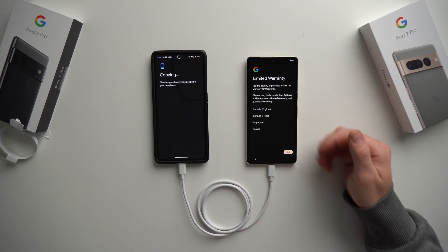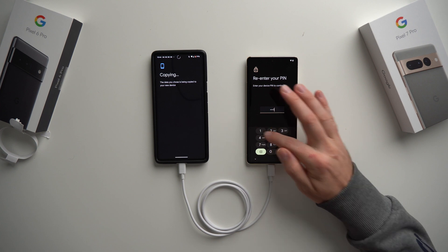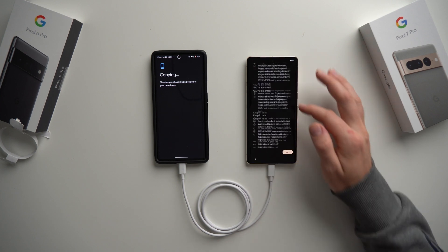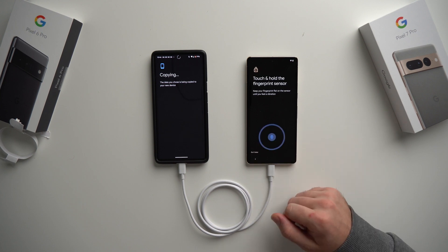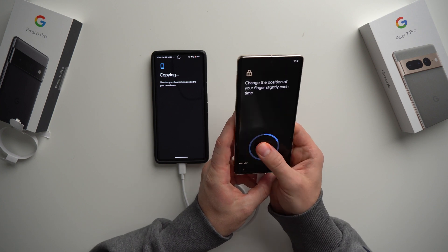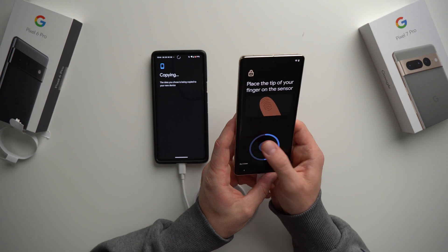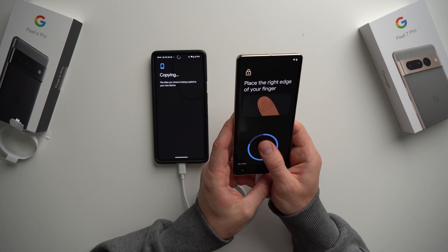It'll tell us about the limited warranty, so just hit Next. Now it's going to ask for a PIN — create one that's at least four digits. On the next screen it asks you to set up your fingerprint. Hit I Agree, tap Start, and place your thumb on the pad. Make sure you wiggle your thumb around and put it in different positions so your phone has more data to work with — you never know how you'll be holding your phone, and you want it to unlock as much as possible.